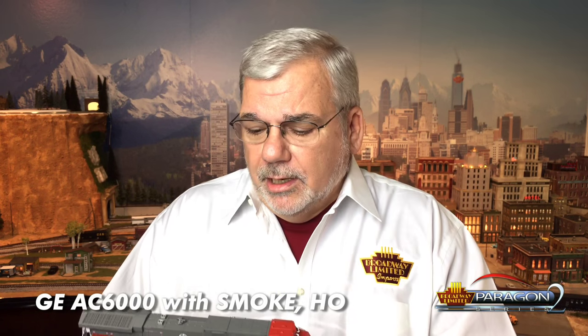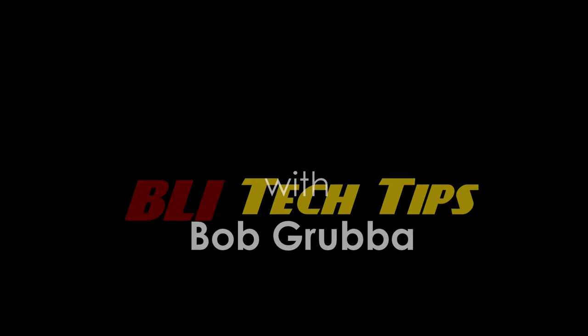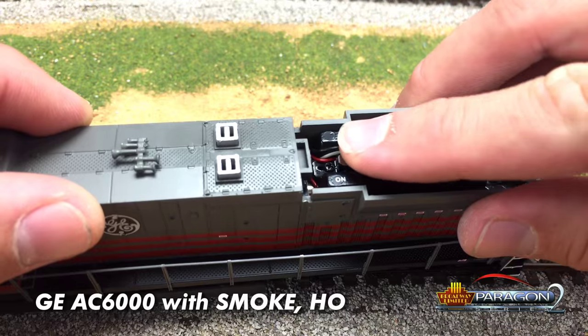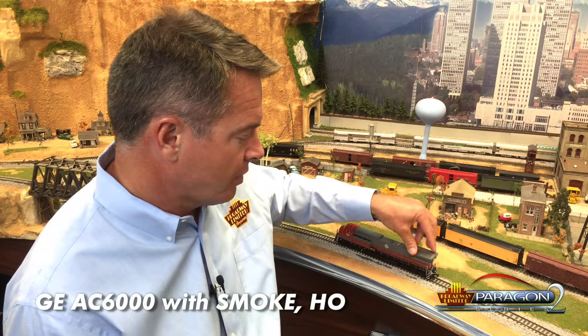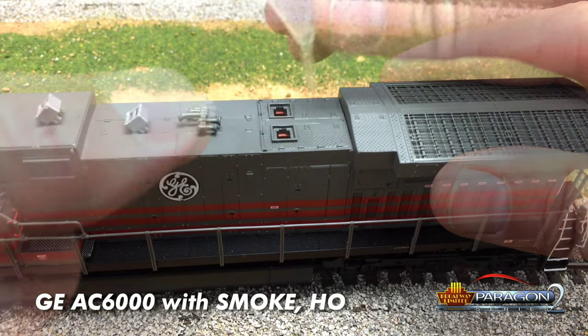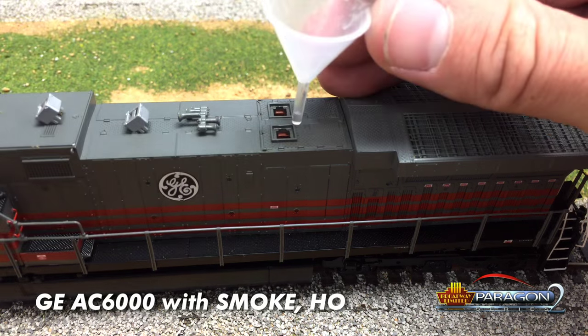Bob Gruber is going to walk you through the AC6000 with synchronized smoke. The AC6000 has a smoke on/off switch that is underneath the radiator fan cover. You can put it in the off position, so you need to take that cover off and turn the thing on. When you want to put smoke fluid in, these little pieces come out. There's a funnel included with your locomotive — put it in there and add a couple drops of fluid.